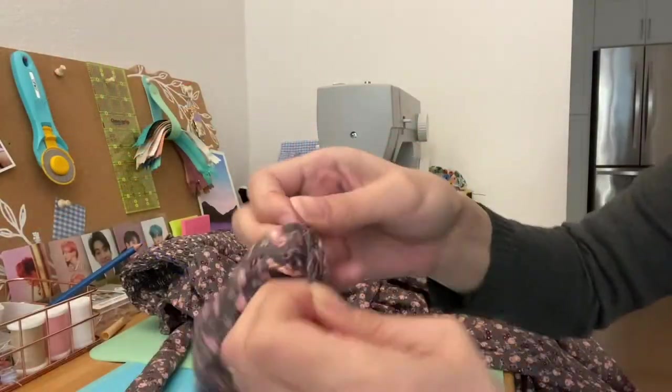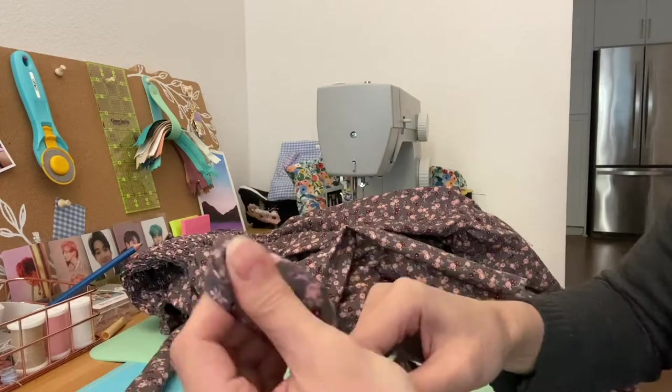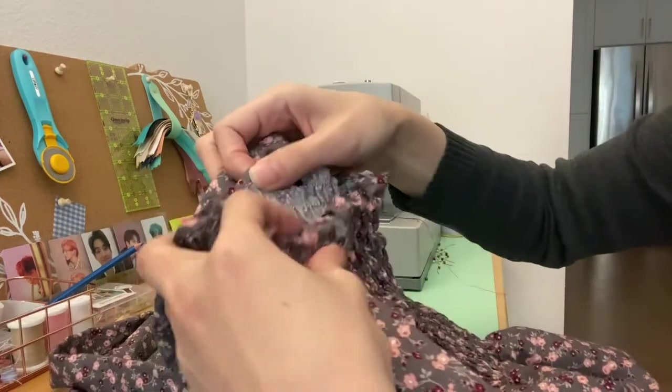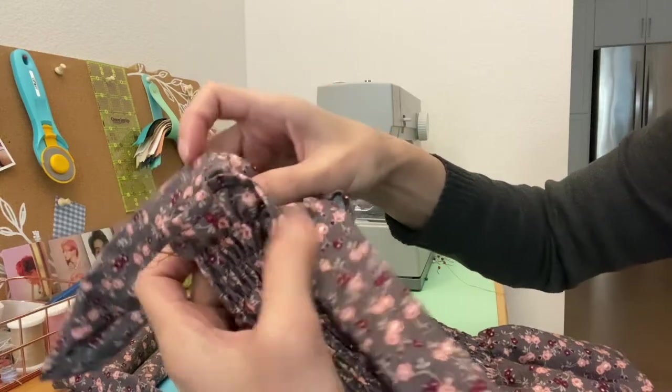The next morning I came back to sewing and making the dress. I'm fast-forwarding this part of the video because it took me a long time to turn over the straps. Now we're going to pin the straps onto the dress and sew them in.